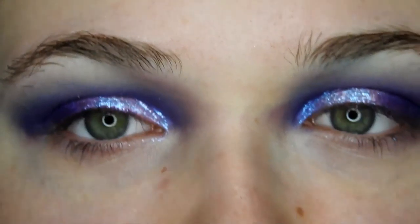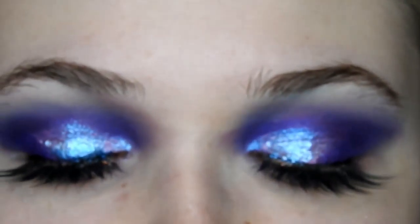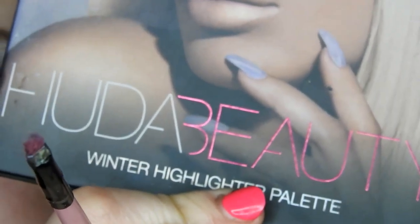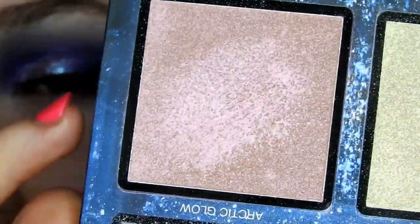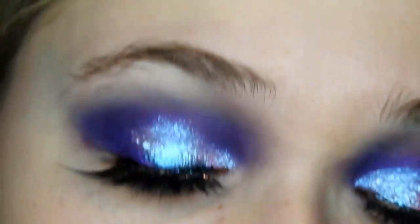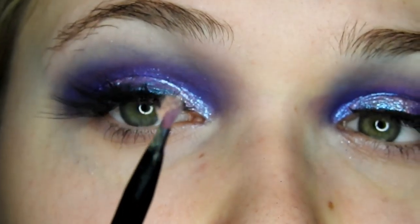Then just going in with lashes, I'm going to go in with the Huda Beauty Scarlet Lashes. Quickly jumping in with the Huda Beauty Winter Highlighter Palette, I'm going to go in with Winter Rose, which is this one here, and I'm just going to apply that to the centre of my lid using a precision flat brush.